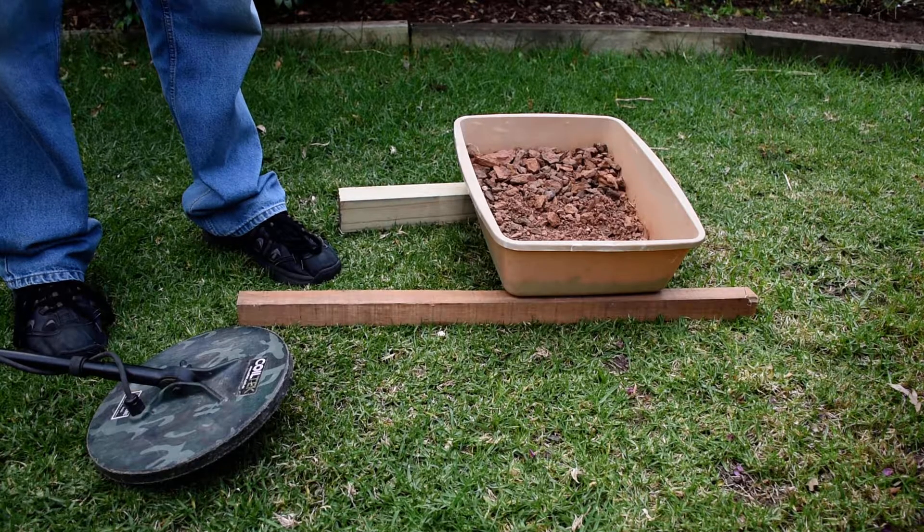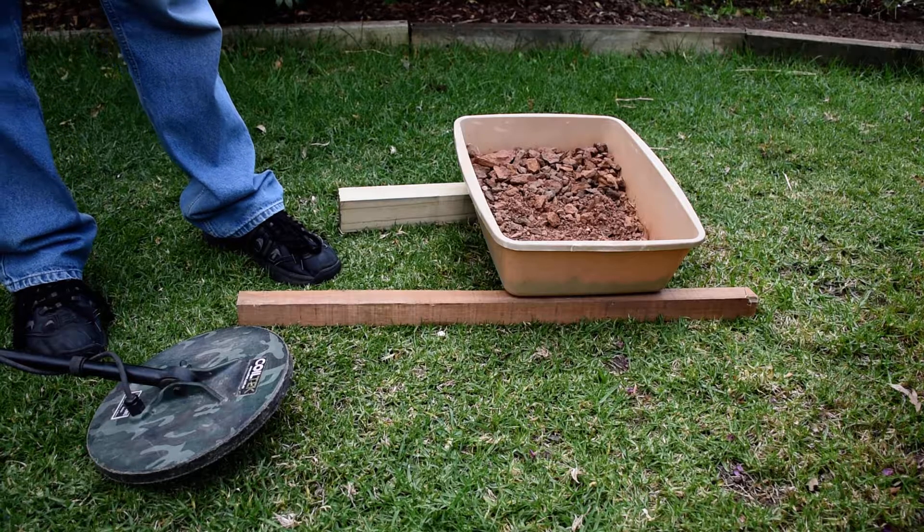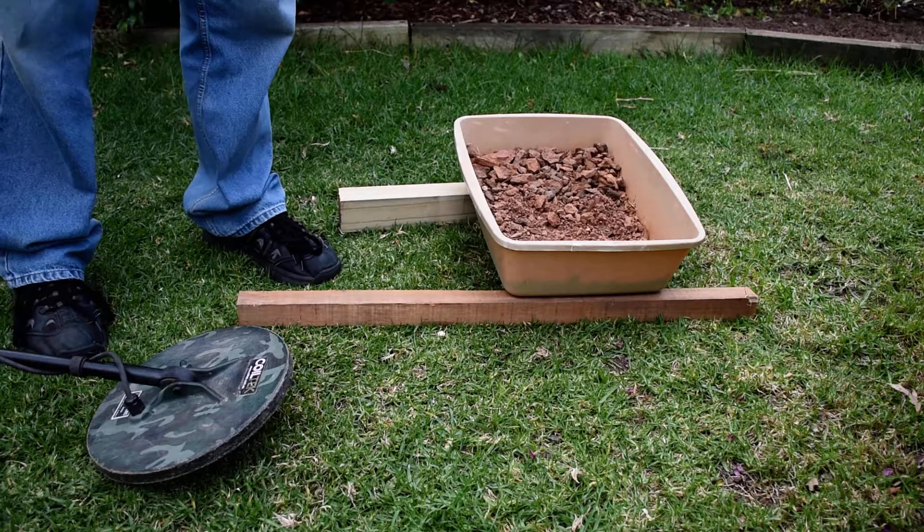Okay, it's Goldman here again. What I'm going to do today is use that same beggary hill dirt — that really hot stuff I was using the other day in the ground balance video — and I've jacked it up using two pieces of timber and I'm going to place some targets underneath it.